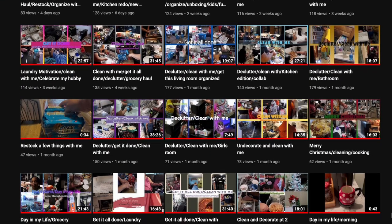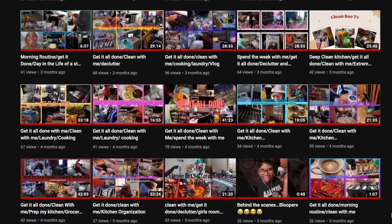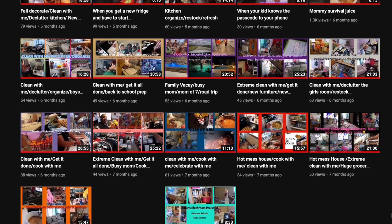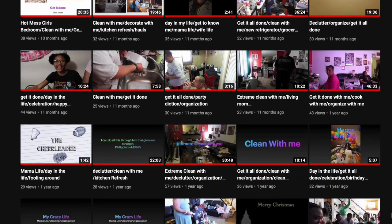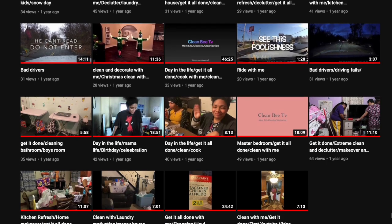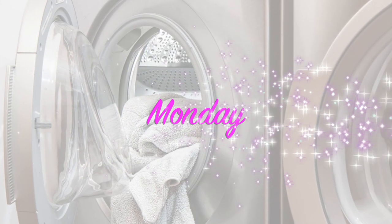This is in collab with Queen Mama Bear TV. She's been so supportive of my channel — she's always there watching my videos and leaving lovely comments. Go over and check her channel out, you won't be disappointed. She does grocery hauls, cleaning motivation, declutter motivation, laundry motivation, and decorate-with-me videos.